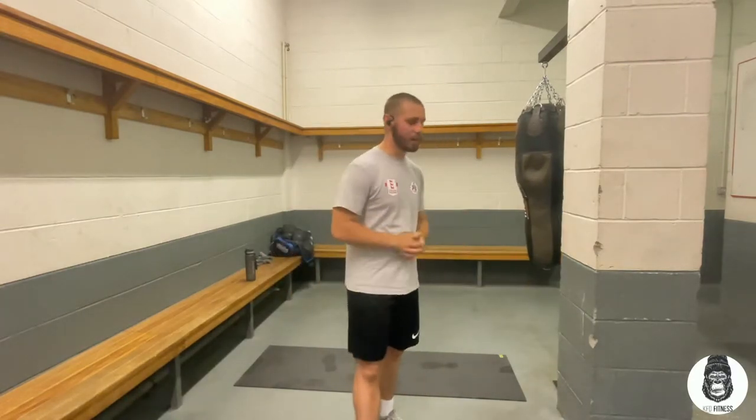Alright ladies and gentlemen, welcome back to another video. Today I'm going to be bringing you an at home or at the gym beginner workout routine. This should take you about 10 minutes, so I'm going to be going along with you — follow along.